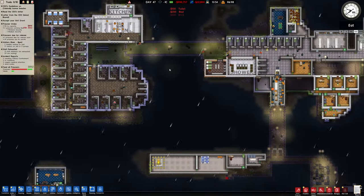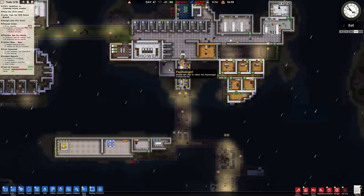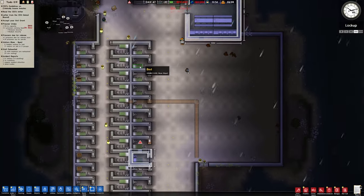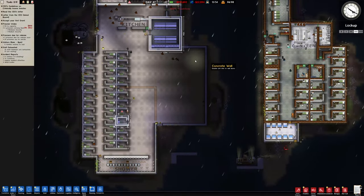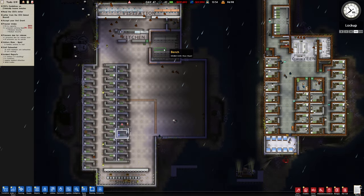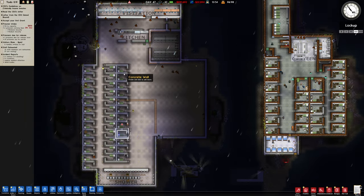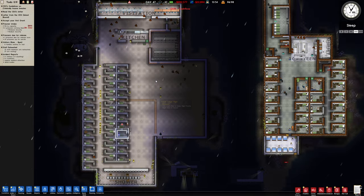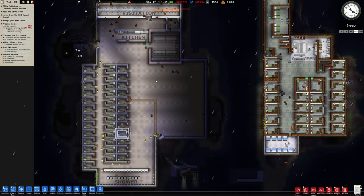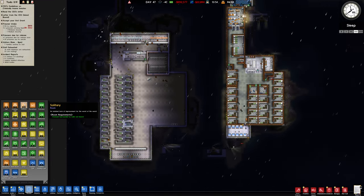I don't know what's going on nowadays, it's getting a bit messy with all these separate islands. But I want to put some more cells down here. They've done that now. Is this going to be enough shower block? I'll try and maybe cover all this — no, I don't want to cover it all because I need to add some other rooms. Like solitary.